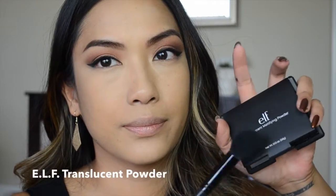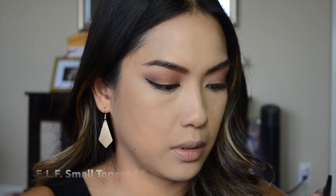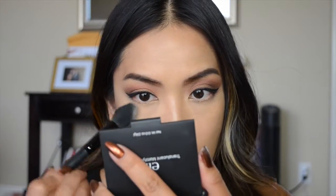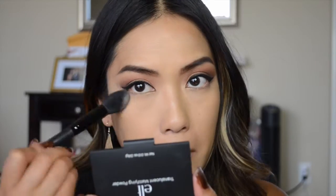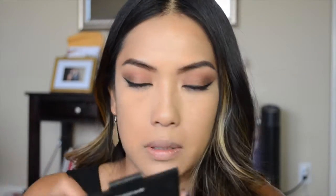Now I'm taking the ELF translucent powder — I really like this powder. I'm using it to set my under eye area with the ELF tapered brush. I really love that brush for the under eye; it just works and fits really well under there.